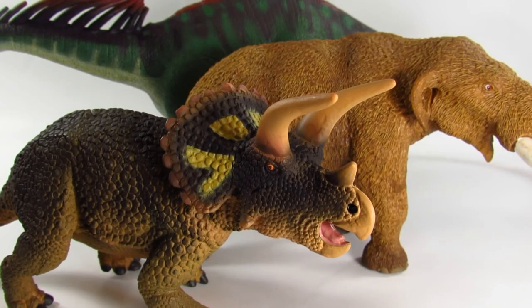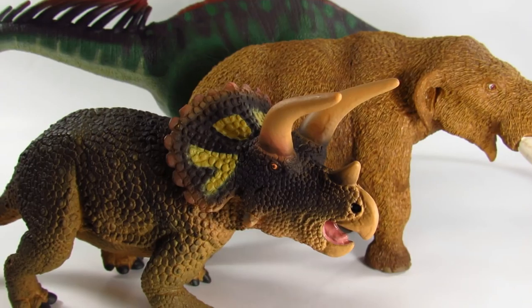If you're interested in purchasing any of these figures, you can purchase them directly off Safari Limited's website at safariltd.com, or off their Amazon store. Safari has knocked everything out of the park once again. Thank you very much for watching — Bioniclesaurus signing out.